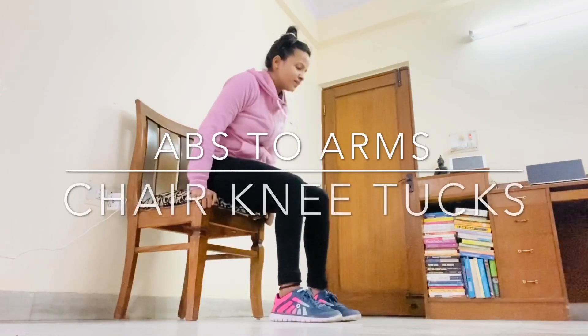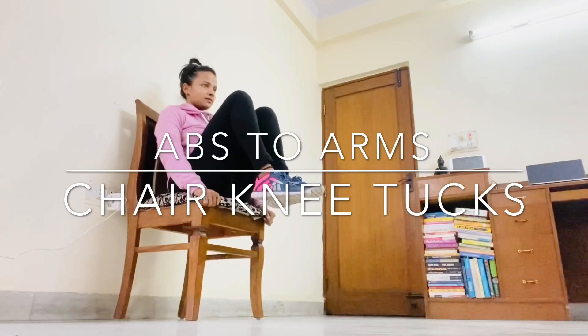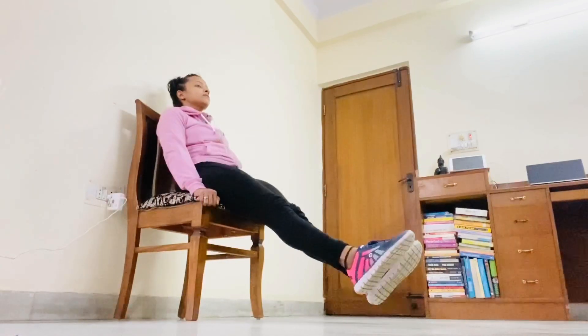Sit on the edge of the chair, hold the sides of your chair, bring your knees to your chest. One, two, three, four, five.